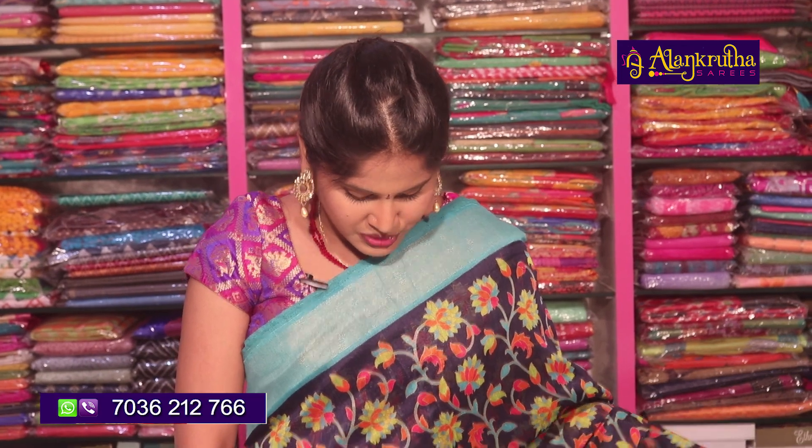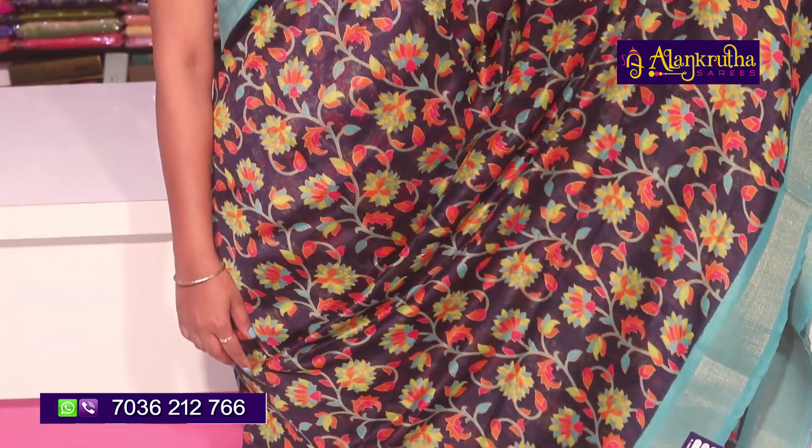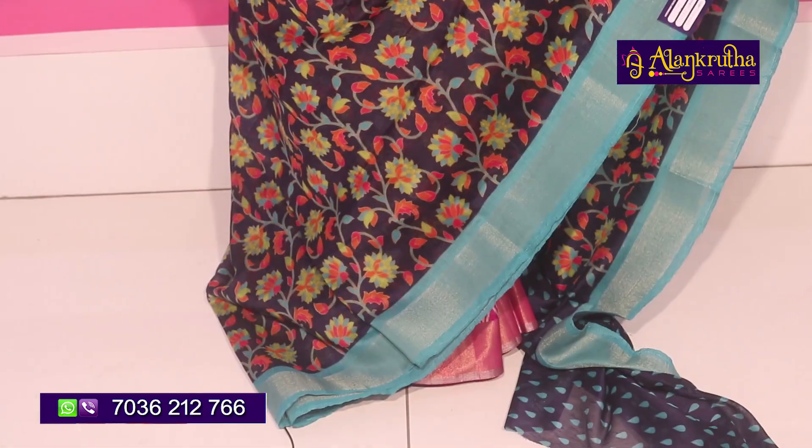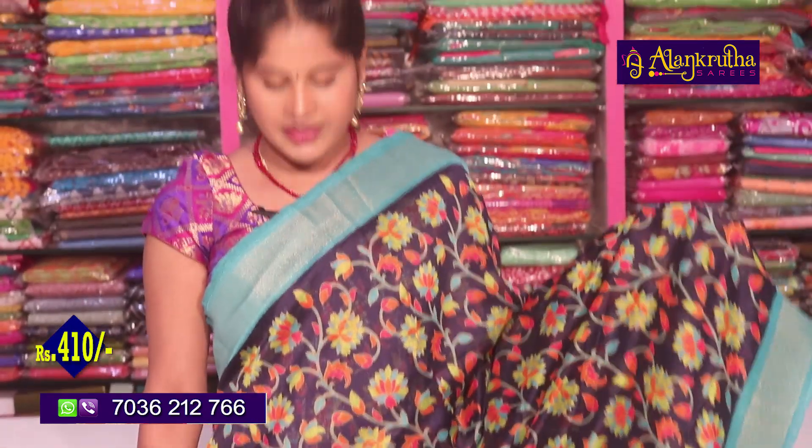If you have a store, you can visit or call the Alankrita series. The price is also available at wholesale price.